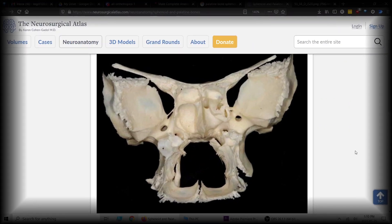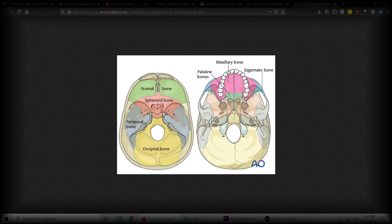Something else that's quite obvious is expanding the palate. These are the palatine bones right here, and they're pretty much hanging off the sphenoid and directly integrated and joined into the sphenoid. So how are you going to properly expand the palate when the palatine bones are locked in like a puzzle to the sphenoid bone?